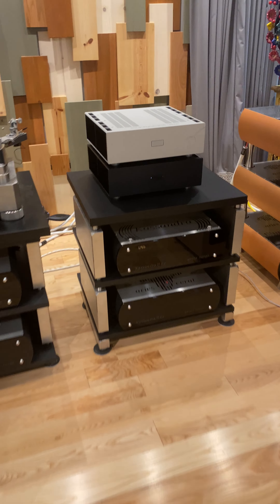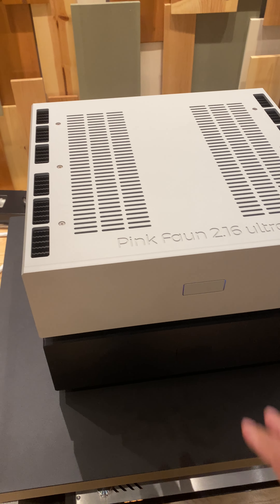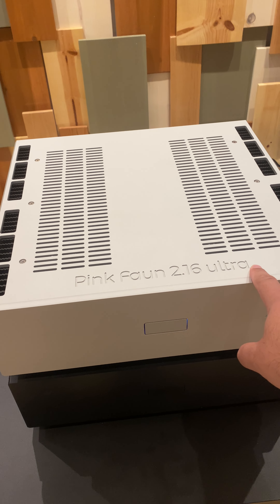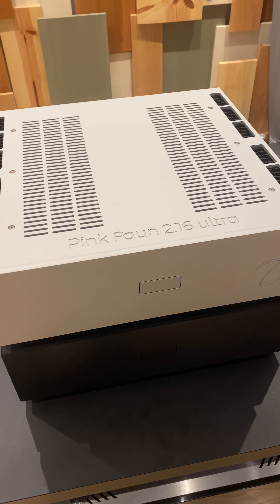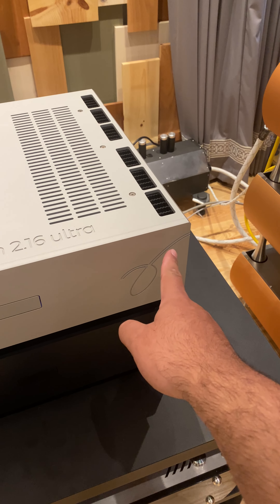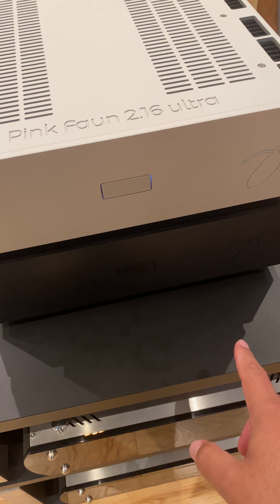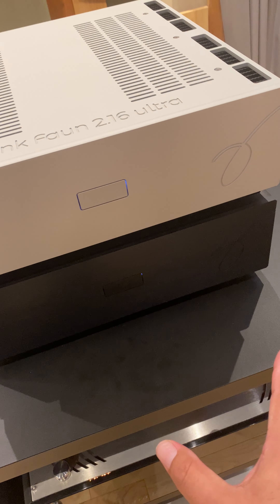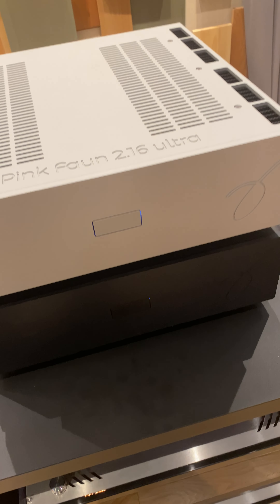This is the Euphony software — this is the landing page. You'll see here you have the Stylus music player and also the Roon Core server. Something to note: Roon Core is not operable in dual mode, which isn't necessarily a bad thing because Roon is not the best-sounding music playback, even though it is arguably the best-organized library for your music files.